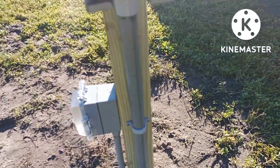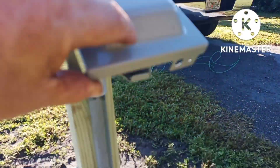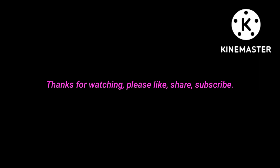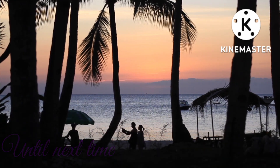Got my 50 amp outlet in and got my GFI in — all done.